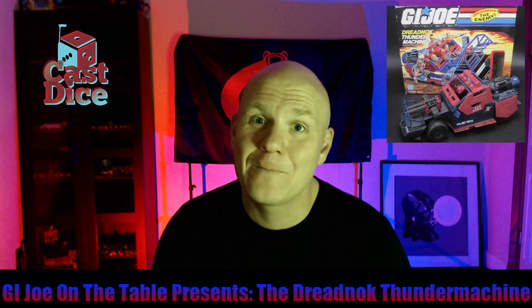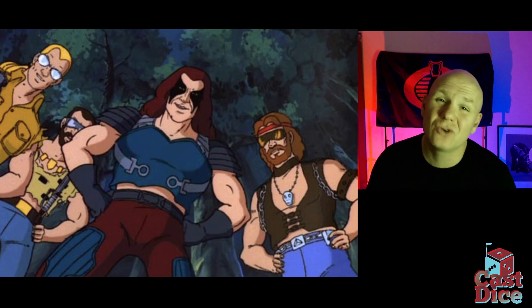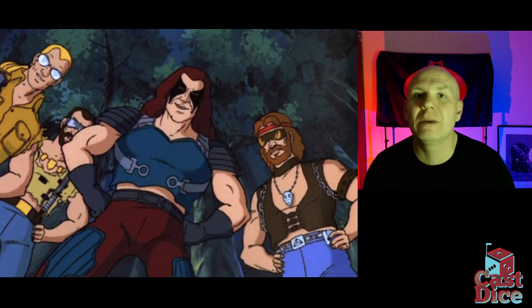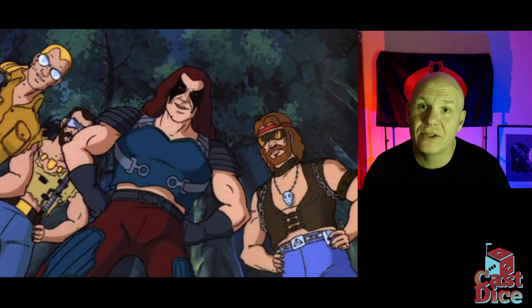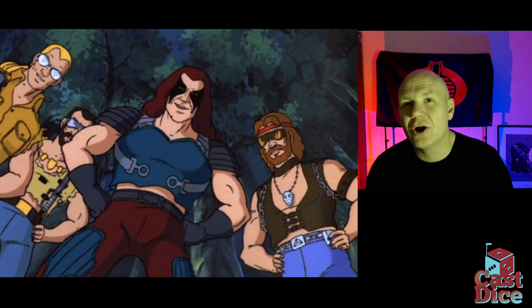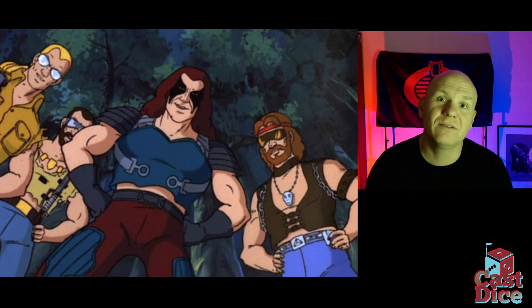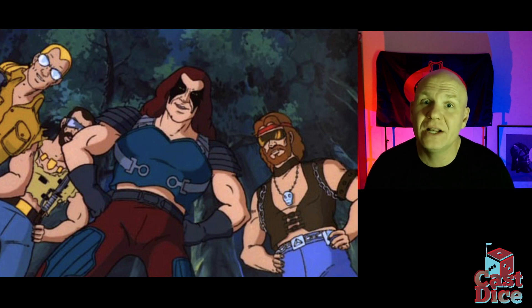Before we talk about the Thunder Machine, it's important to talk about the Dreadnoughts first. They appeared in 1985 as a subgroup led by Zartan, who came out as an action figure in 1984. There were three original Dreadnoughts — a kinetic miscreants biker gang — and those original three were Ripper, Buzzer, and Torch.